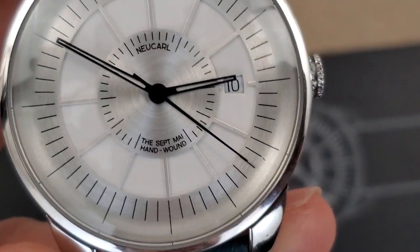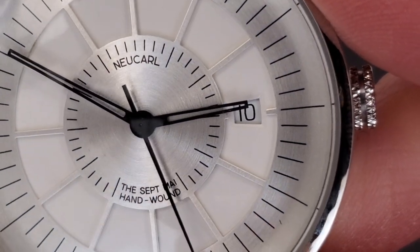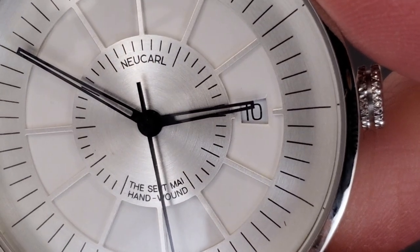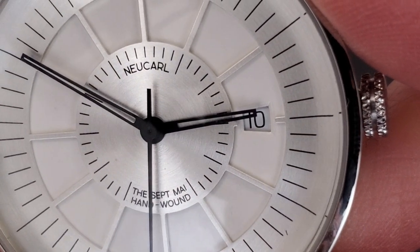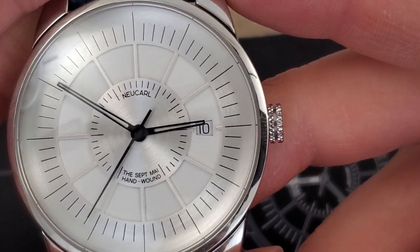Let's see what it says on the dial here. Okay — New Carl, and then it says SEPTMAI, S-E-P-T-M-A-I, hand wound. Not sure how to pronounce that.